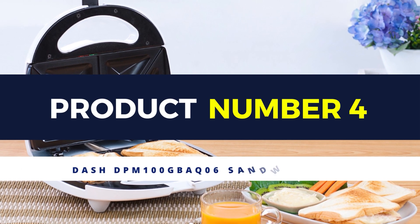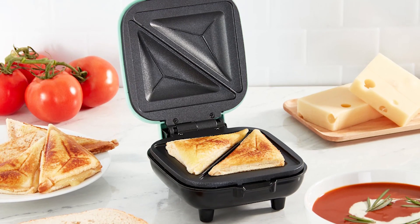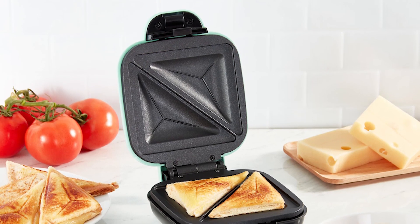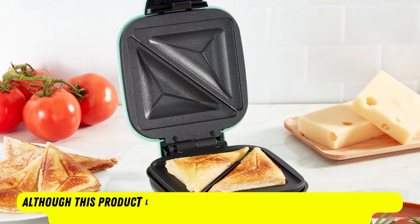Product number 4: Dash Sandwich Maker. The Dash Sandwich Maker weighs less than 2 pounds, so it is a must-have item for the apartment, small-scale kitchen, dorm room, camper, and RV traveling.